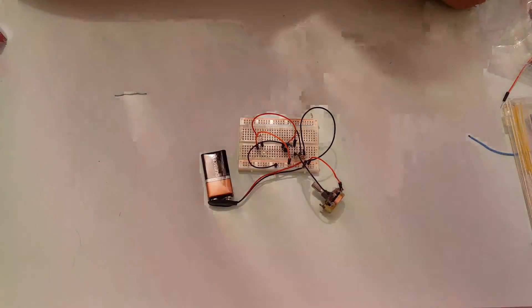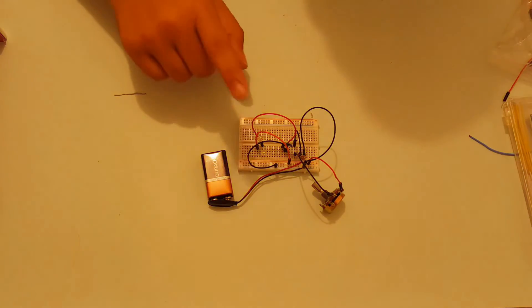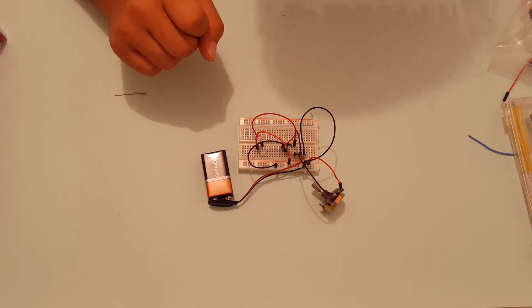Now when I turn off the lights, I expect the LEDs to turn on. And as you can see, the LEDs do turn on. So since this circuit is actually working, now it's time to replace these LEDs with a relay.